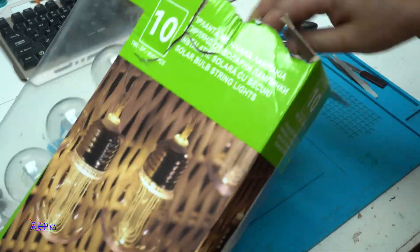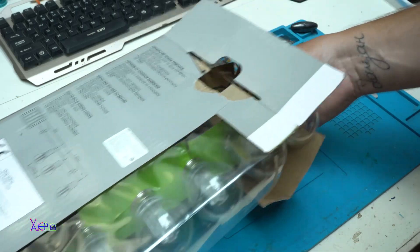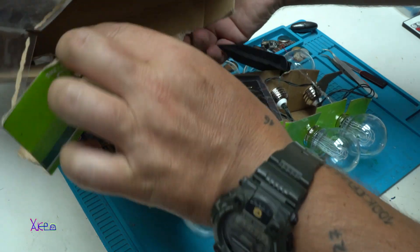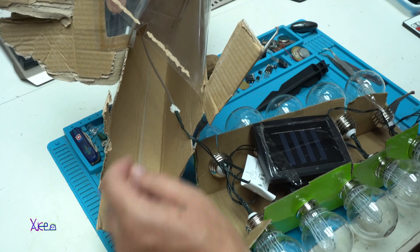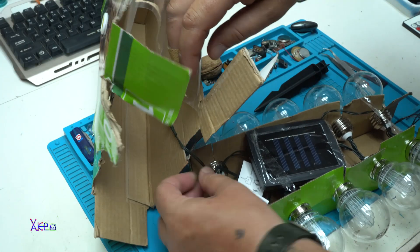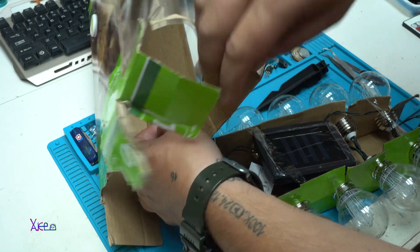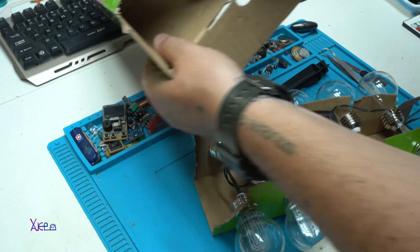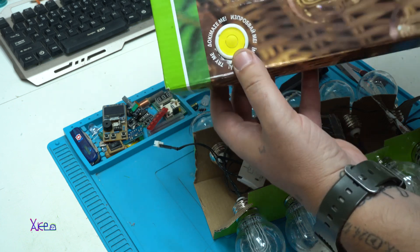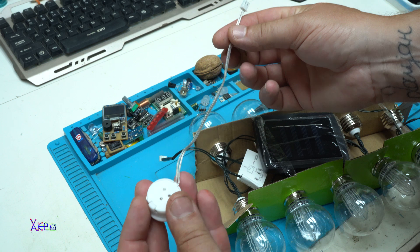That push button is connected with the LED bulbs — we need to disconnect it. I got a free push button and I'm going to use it in my project. Push button with the cable.